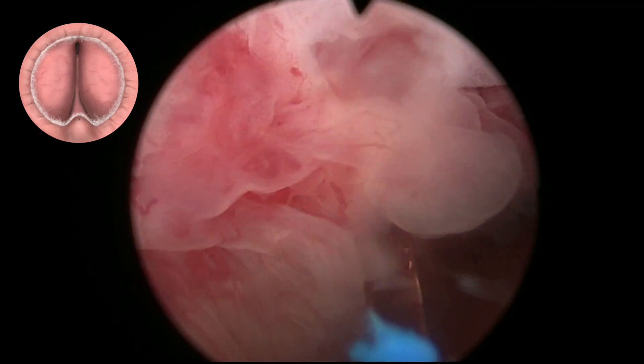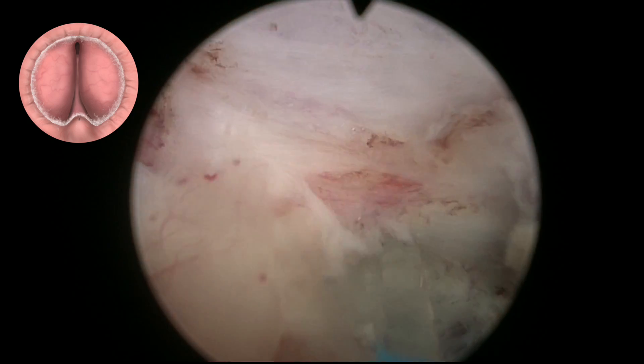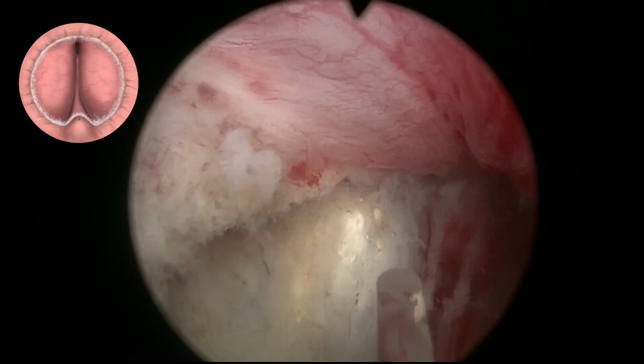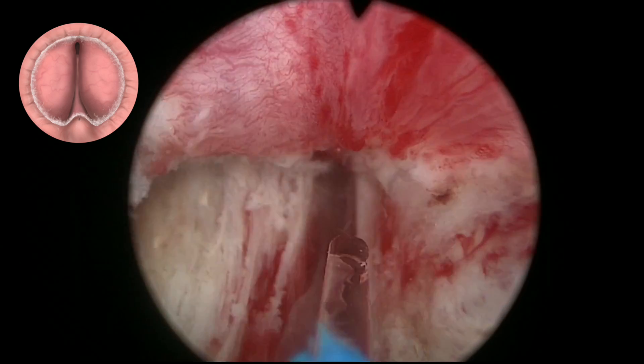This means the mucosa of the sphincter is going to remain attached to the sphincter, providing an excellent sealing effect and excellent continence immediately after the operation.